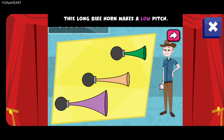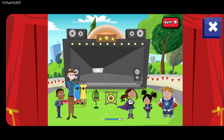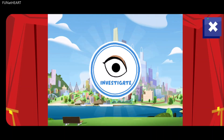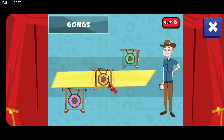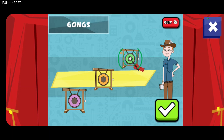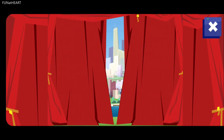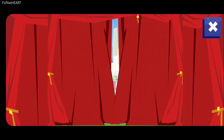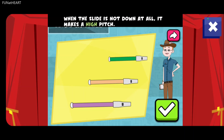This long bicorn makes a low pitch. The middle-sized bicorn makes a medium pitch. This short bicorn makes a high pitch. Hitting this huge gong makes a low pitch. Hitting this middle gong makes a medium pitch. Hitting this small gong makes a high pitch. When the slide is all the way down, it makes a low pitch. When the slide is halfway down, it makes a medium pitch. When the slide is not down at all, it makes a high pitch.